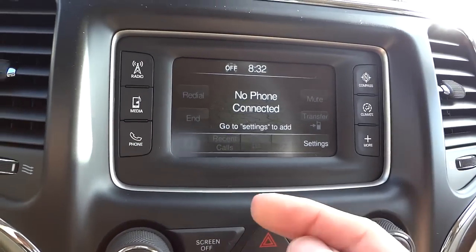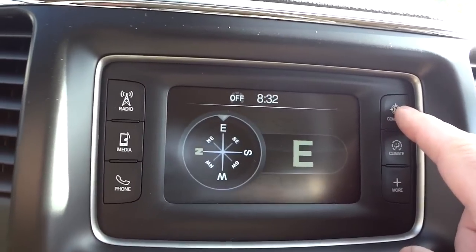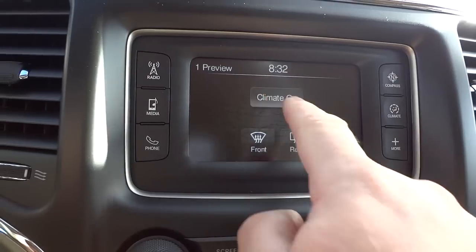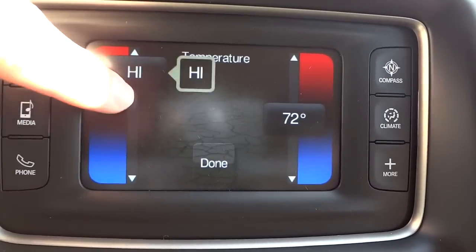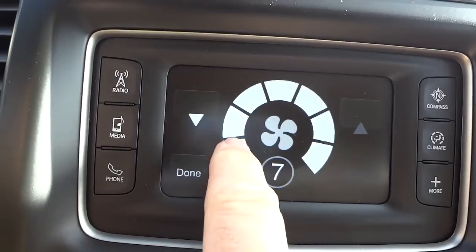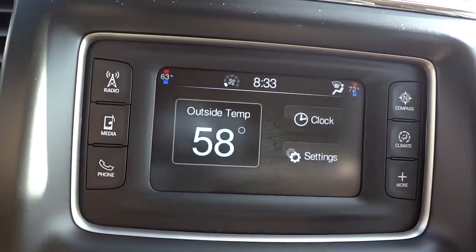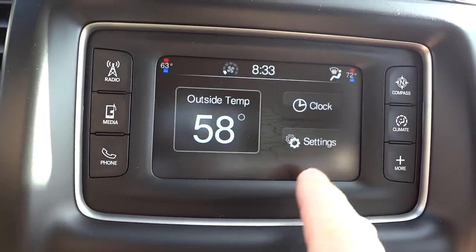This back button takes you to the previous screen. There's a compass display which looks pretty cool. Climate controls are accessible here with redundant physical buttons, but you can also control climate on the touchscreen — change the temperature, adjust the fan speed. The 'More' button shows the outside temperature, a large clock display, and your settings menu.